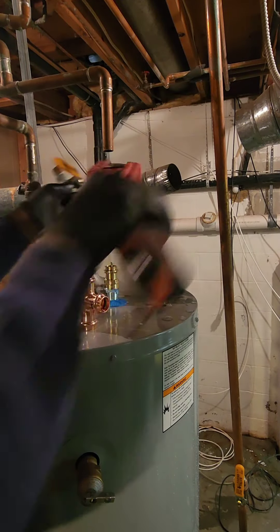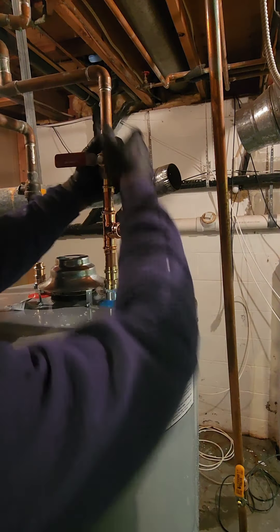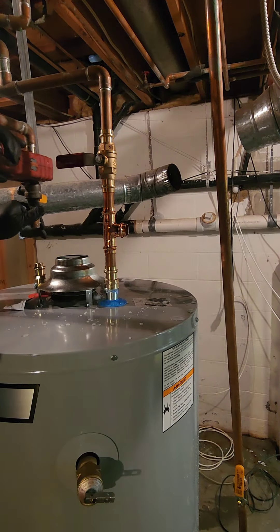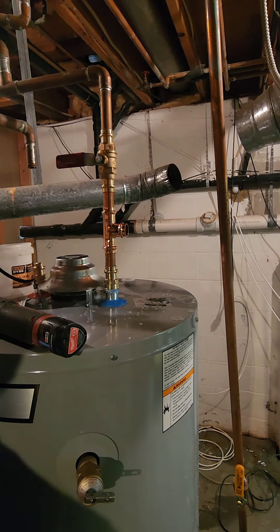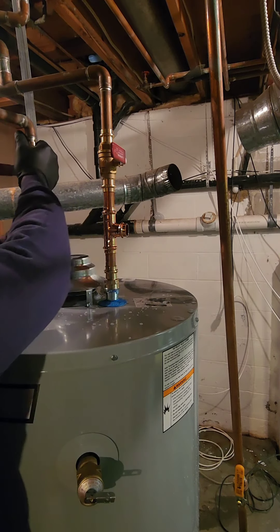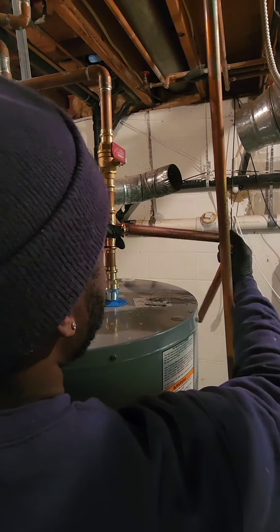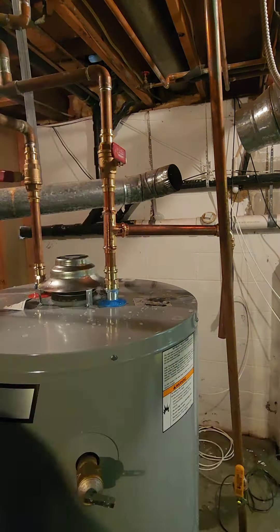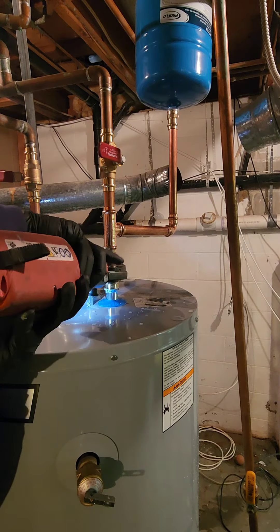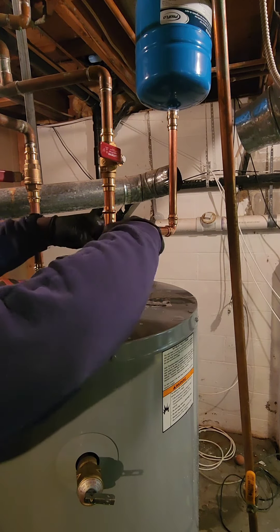If all this seems like wrangling a three-headed plumbing monster, call a licensed plumber — they're the real heroes of the hot water world. And hey, if you enjoyed this plumbing escapade, why not subscribe for more tips, tricks, and maybe even a pun or two? We plumbers may not be comedians, but we sure can fix a leaky situation, and maybe make you chuckle while we do it.